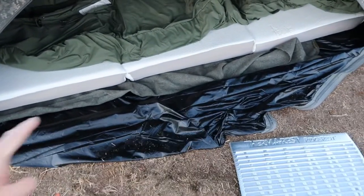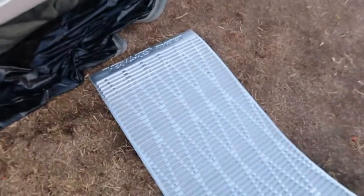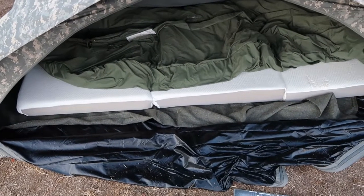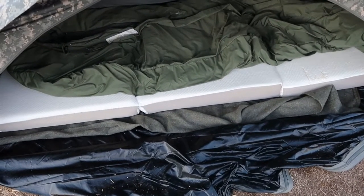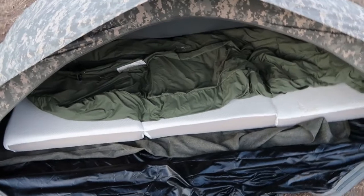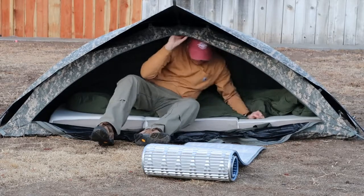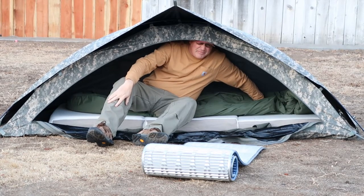My idea was to put a wool blanket on the bottom of the tent, then put a Therm-a-Rest Ridgecrest on top of the wool blanket, then a 4-inch Milliard pad mattress on top of that, and then the British military sleeping bag I'm reviewing in another video on top of that. But there was a problem, so I got rid of the Milliard pad — the 4-inch pad — and just got this inflatable, like an old REI Co-op.